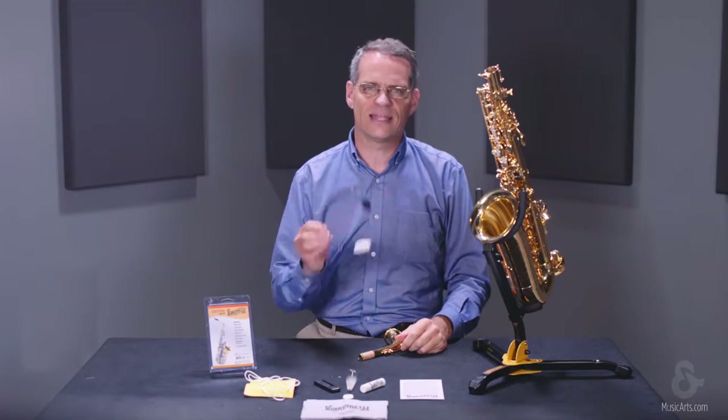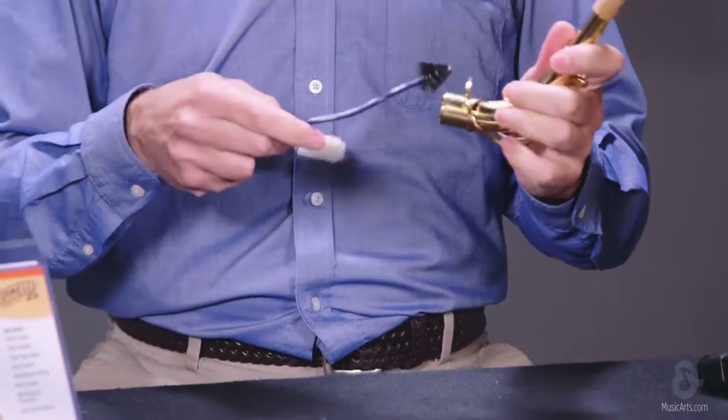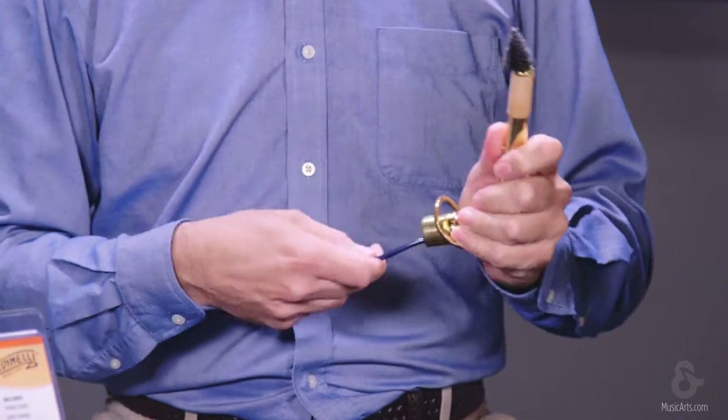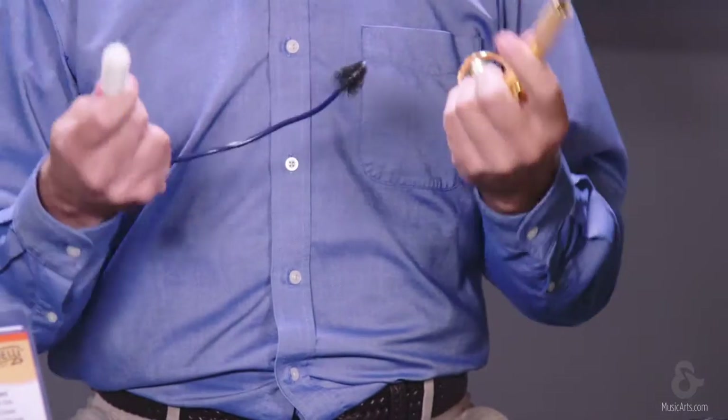You will also find a neck snake in your kit. This serves the same purpose as the swab, but is used to clean the neck of your instrument. Starting at the large end of the neck, push the brush end of the snake all the way through, then pull the soft end through. This should be done each time you play.